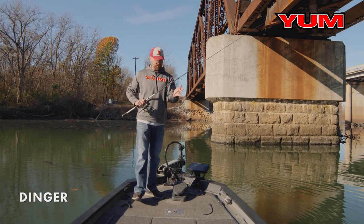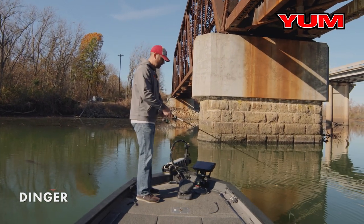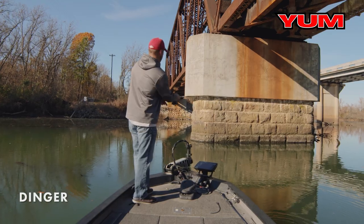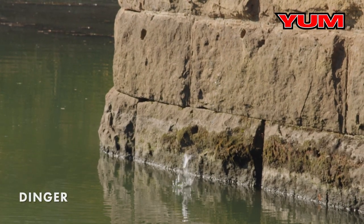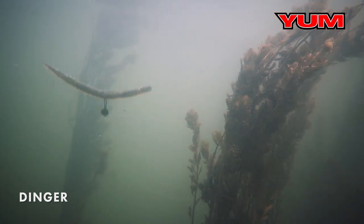One of my favorite spots to pitch this thing is around bridge pilings like the one you see right here. Just toss that bait right up against the bridge piling, let it fall on slack line, and let the bait do the work itself. The great thing about the Yumdinger is that it shimmies as it falls, and that's what triggers the bite.